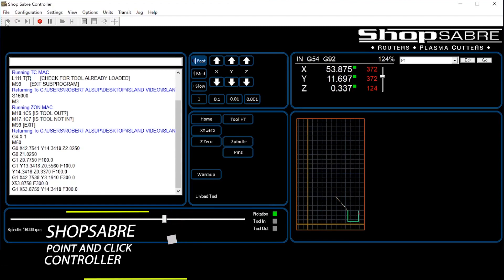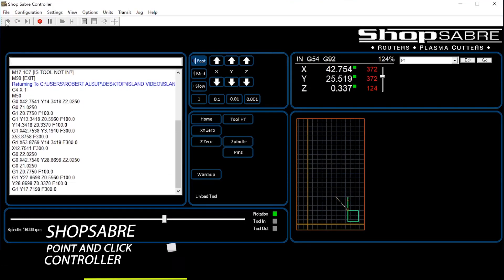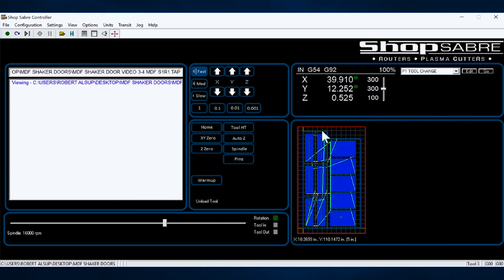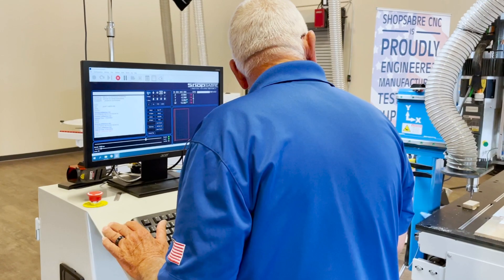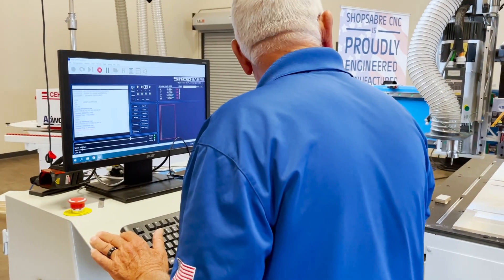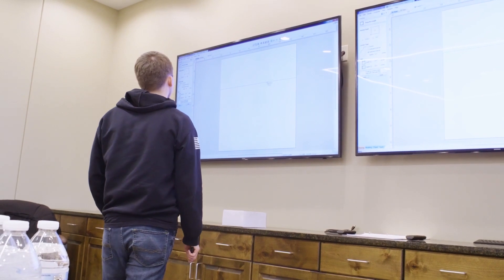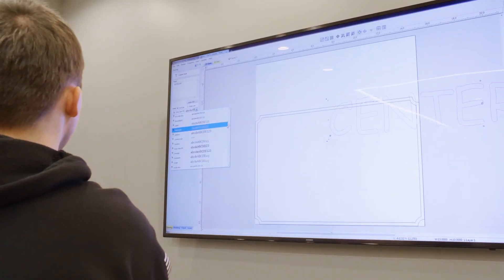The ShopSaber point-and-click controller technology allows for simplicity during the most complex of operations. This high-speed multi-axis controller is proudly developed in the USA and comes backed for life with support that can remotely log in and help perform instant remote diagnosis, remote training and assistance, and feature demonstrations.